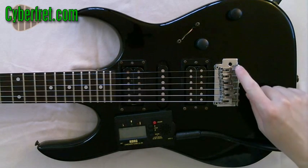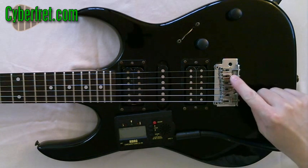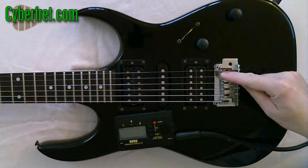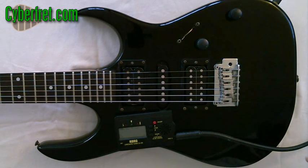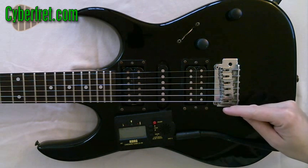If you look at the bridge of this electric guitar here, you'll notice that all these saddles are kind of in different places — it's not just a straight line. So the length of the string is different for every single one of those strings, and they need to be different lengths to compensate for, in one case, the thickness of the string.